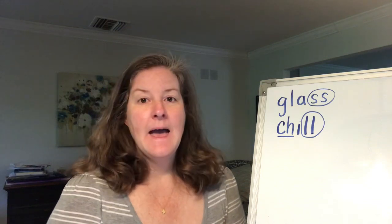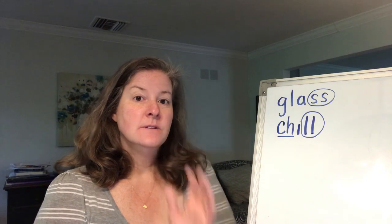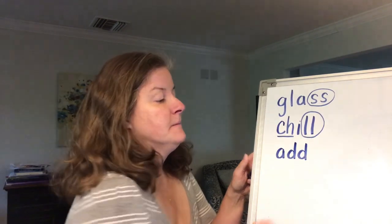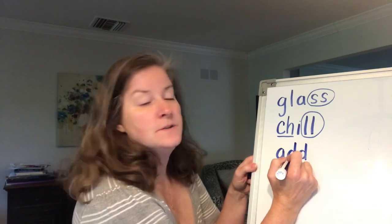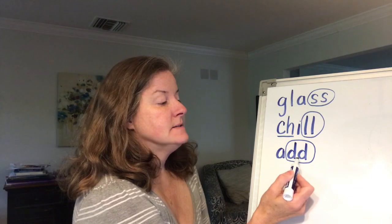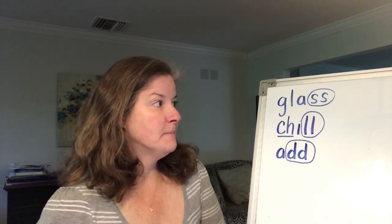Our next word is a-d-d. Sound it out: a-d. How many sounds are in that word? Just two sounds, right? But there are three letters. Because this one happens to be a double letter. So what are we going to do with the D? We're going to circle it. Let's read the word: add. When you put things together, you add them.